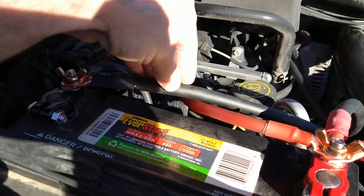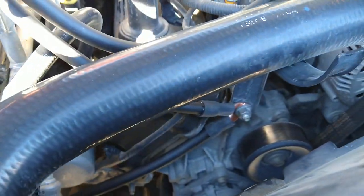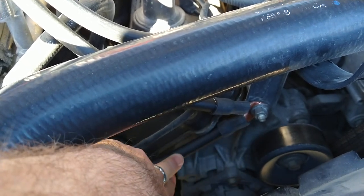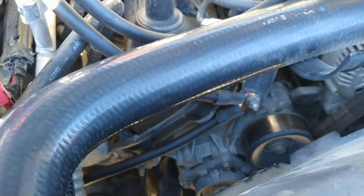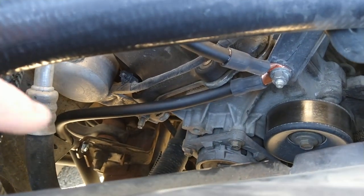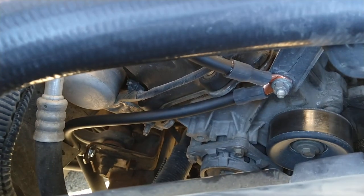Here's the negative I've added — two-gauge. You can see it's running down to the engine right here to a ground point, and I also have it going down to the chassis, bolted to the chassis right down there. So that takes care of the negative.